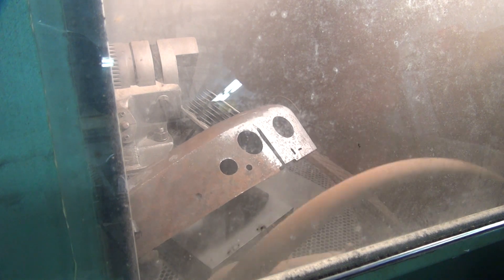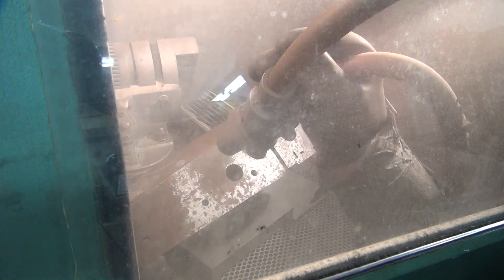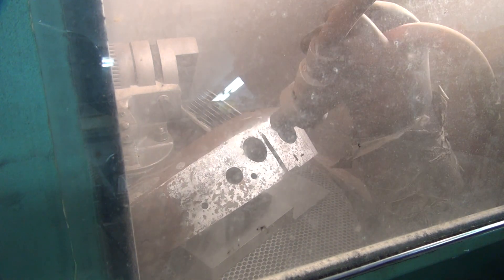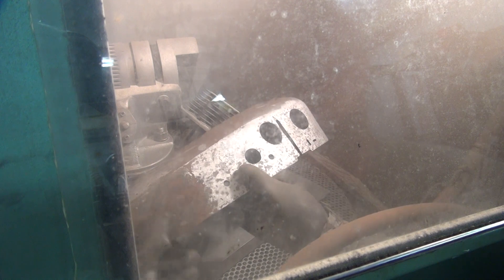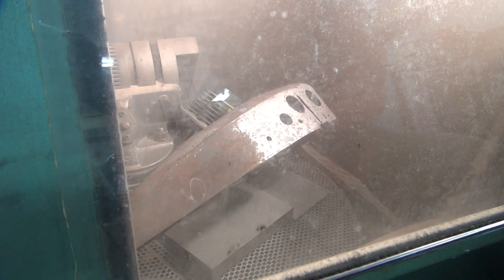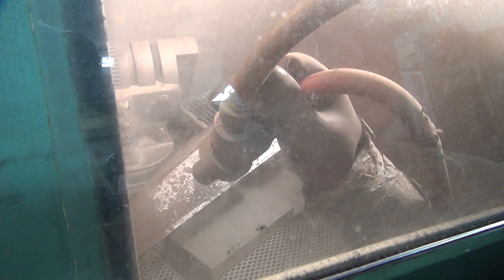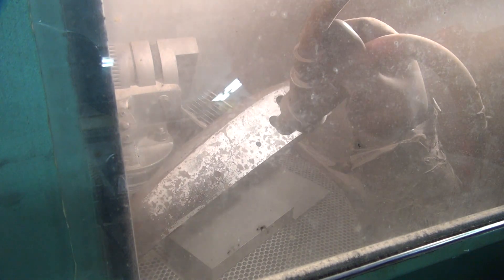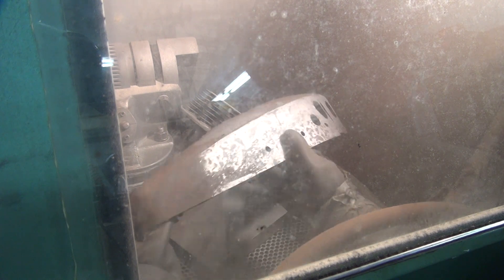The rest of it — junk! 45 pounds pressure right now, enough to take the surface stuff off but not the heavy stuff.